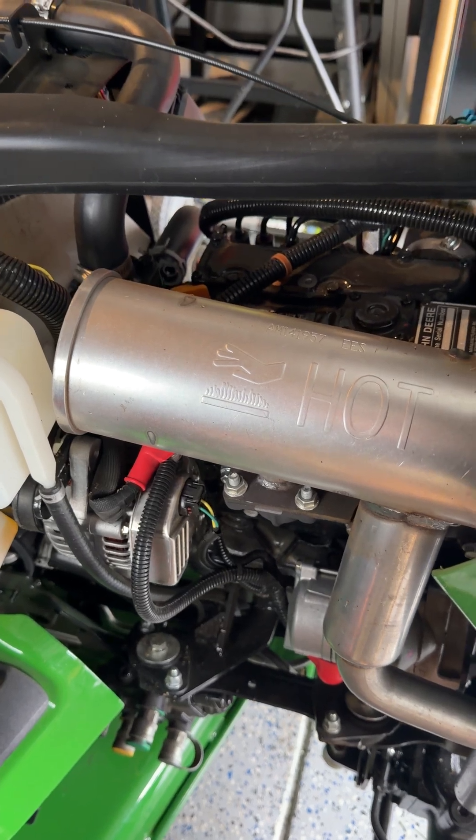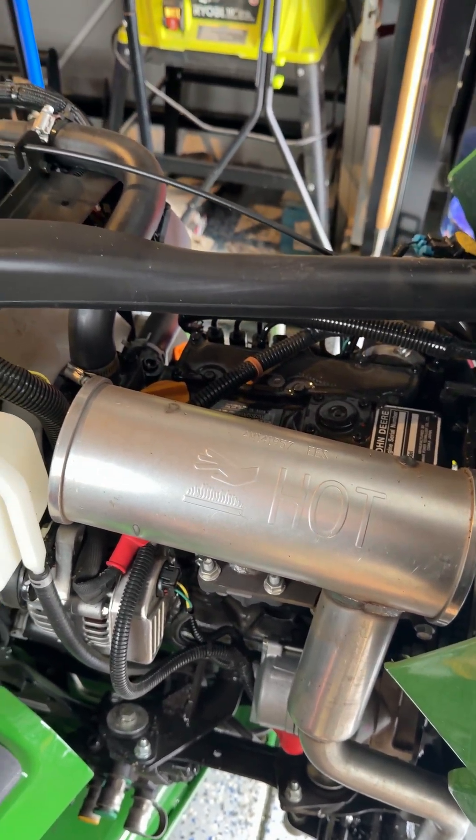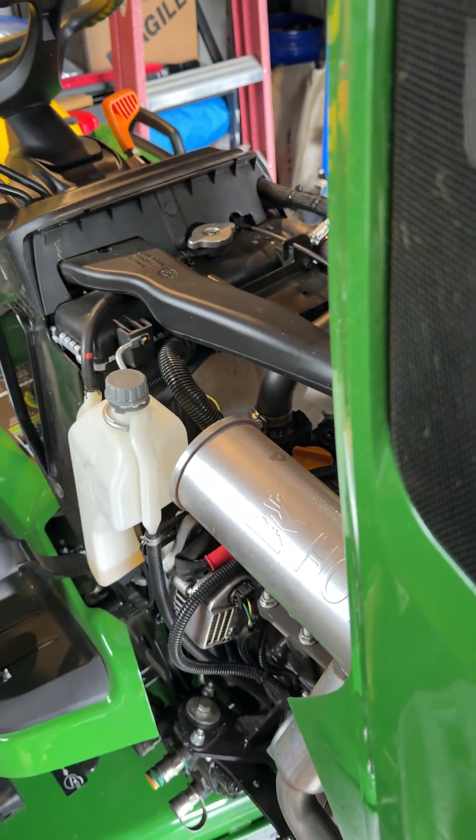That right there is the engine, so there you go. Enjoy. Thanks for watching.